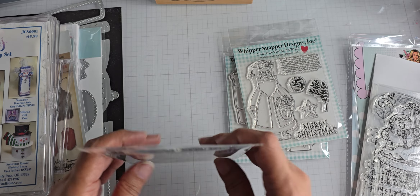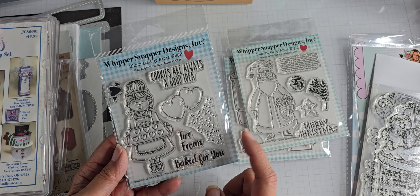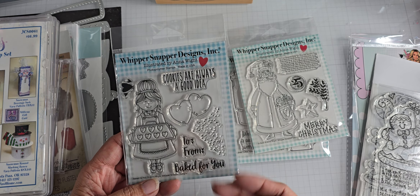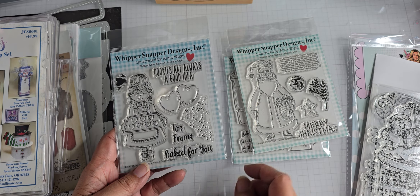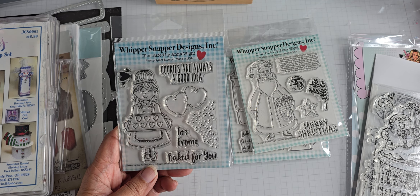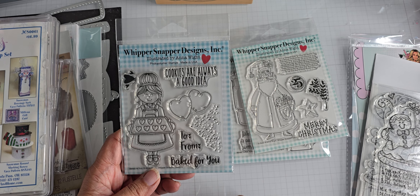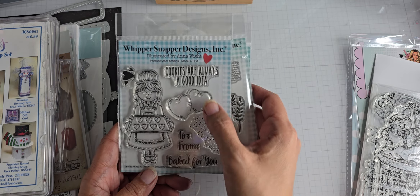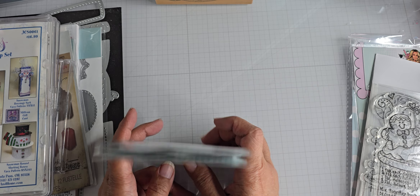And then the last one I got is this one, which came out some time back. This is Baked for You. I hadn't picked this up because I think it was the only one I wanted to order and I didn't want to just order it for one item, so I put the orders together. It's a really cute girl holding a pan of heart cookies, going along with the whole gingerbread theme. Cookies are always a good idea.